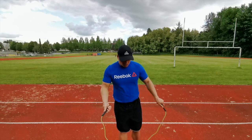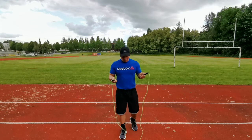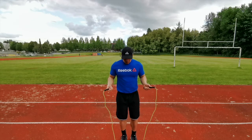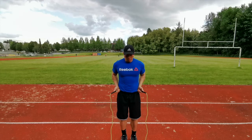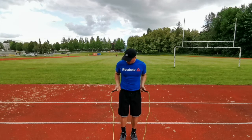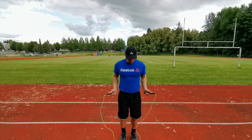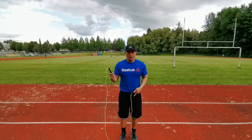So let's start. First step: keep your wrist close to your hips. Only your wrist should be moving, and don't jump too high.